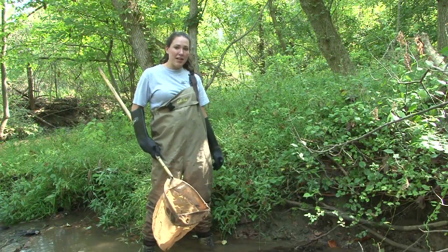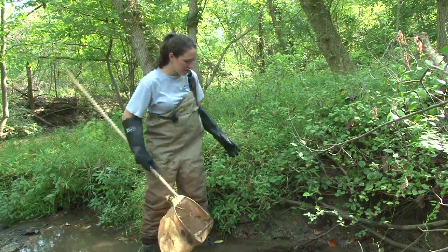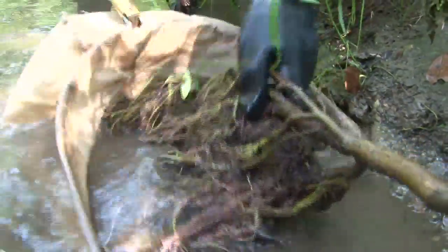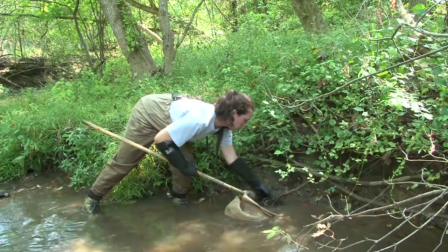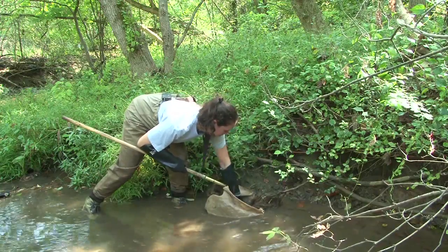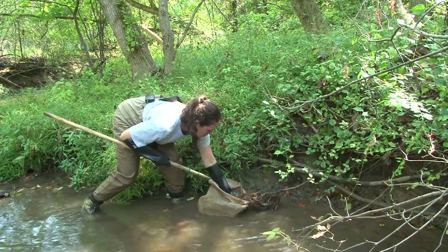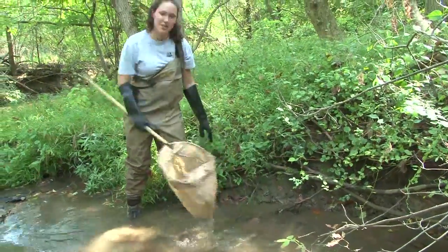Hi, I'm Sarah with the Maryland Biological Stream Survey and I'm going to show you how to sample a root wad. When you're ready to sample your root wad, you approach it from the downstream direction, take your net, slip it under, and get the whole root wad into your net. Remember to use your gloves. Once you have it in your net, you want to give it a vigorous swishing. Really try to work everything loose — take your fingers and almost comb through it as if you were brushing your hair. Be sure you get it down to the very end. And that's your sample.